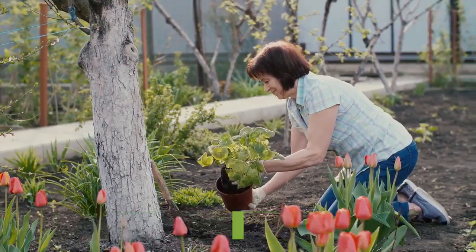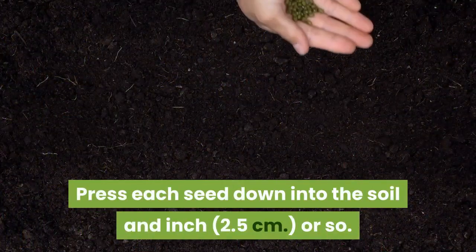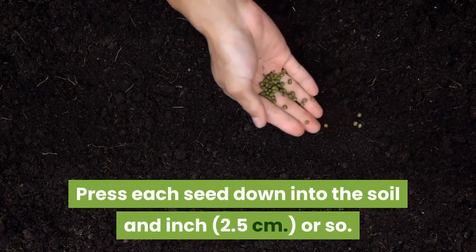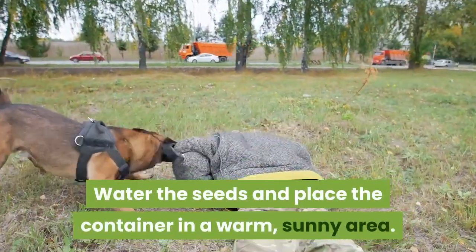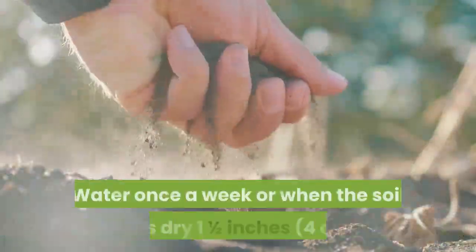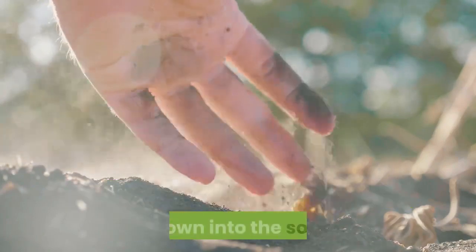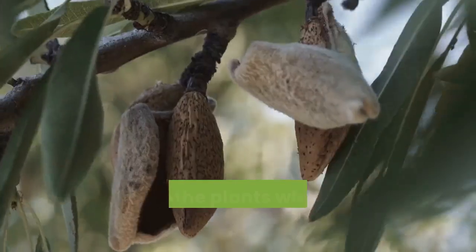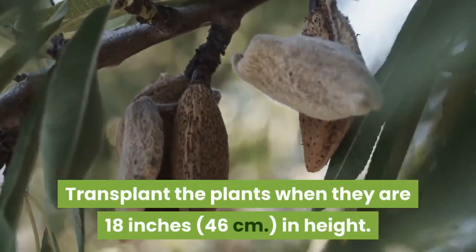Once the seeds have been stratified, fill a container with potting soil. Press each seed down into the soil about an inch. Water the seeds and place the container in a warm, sunny area. Water once a week or when the soil feels dry. Transplant the plants when they are 18 inches in height.